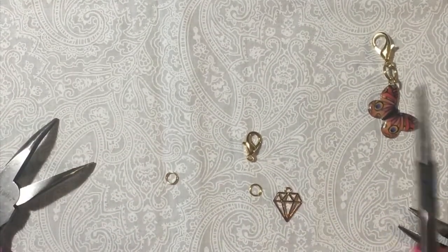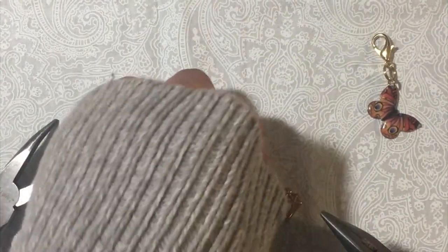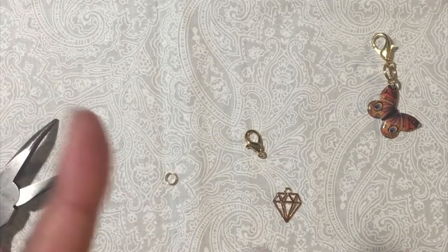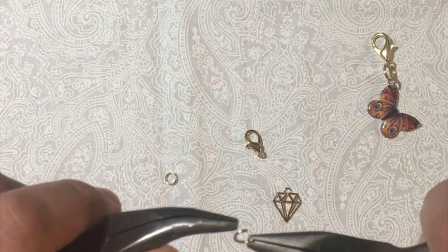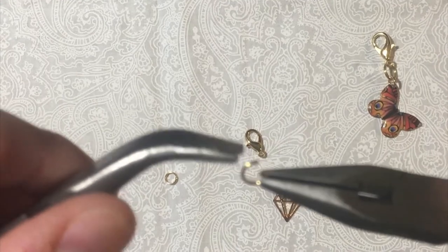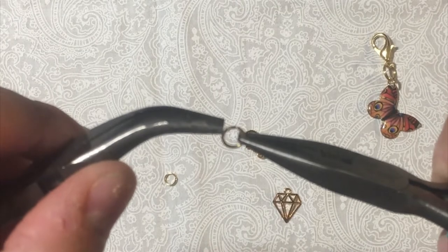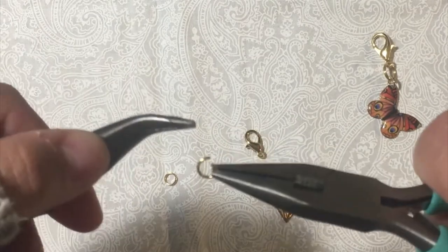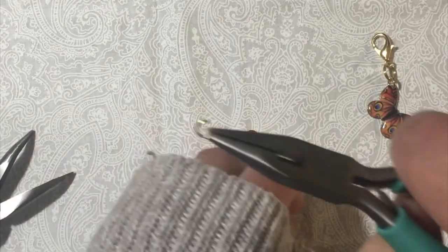Actually, I don't even need those extra pliers, so you won't need those either. I'm just going to look for the opening — excuse my nails, I'm working on some stuff — and then I'm just going to open it by twisting it: one side goes this way and the other side goes the opposite direction, so now it's open.